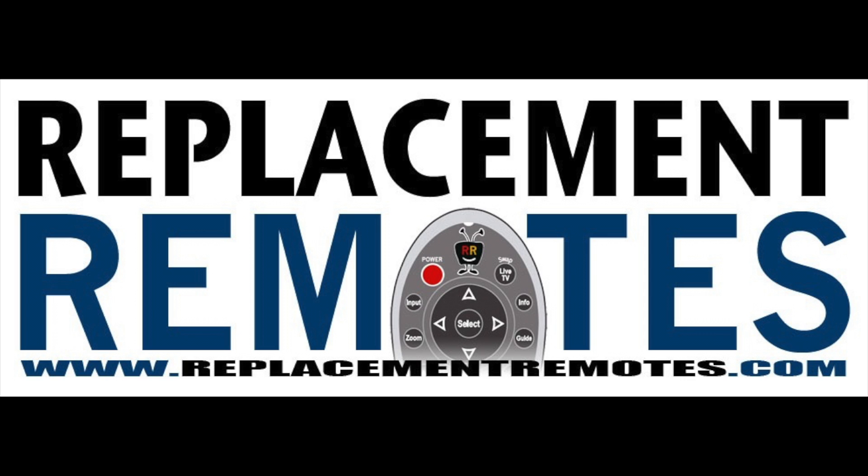ReplacementRemotes.com — if you need a remote control, thank you.